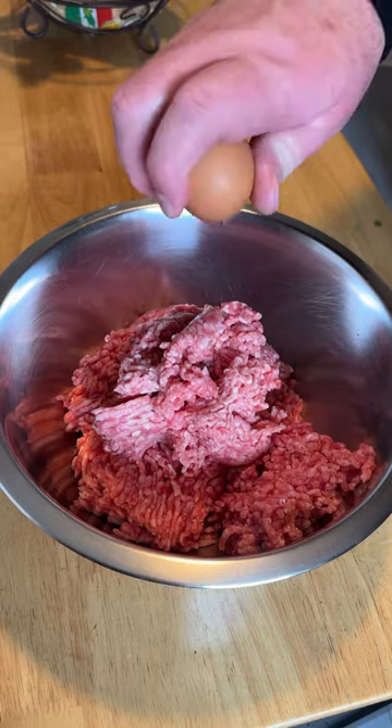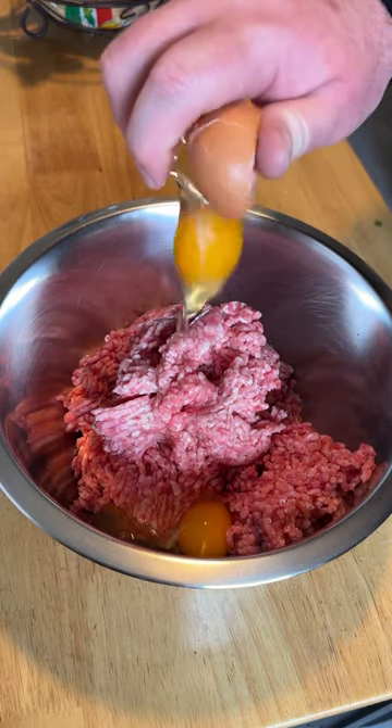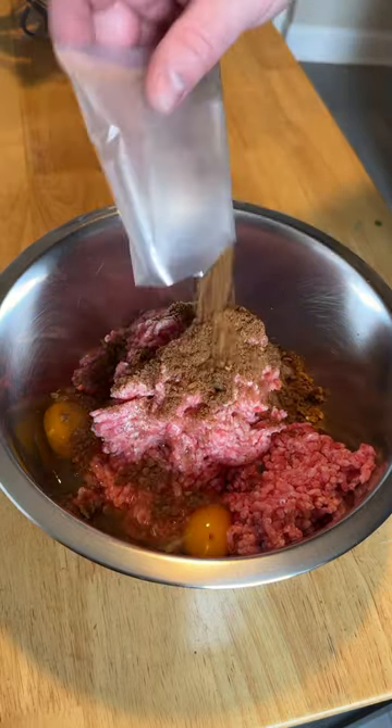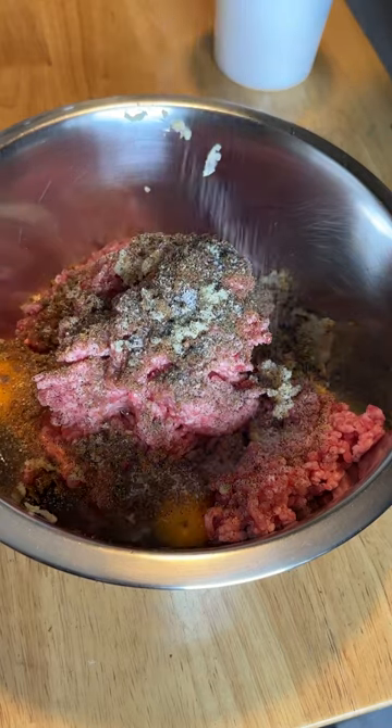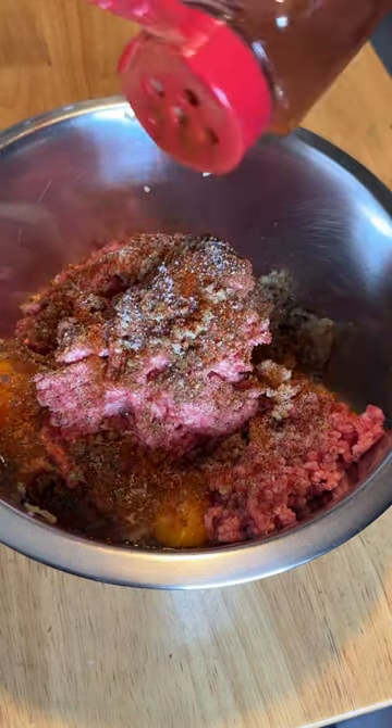Then add in two large eggs, add a packet of onion soup mix, and crush in three garlic cloves. Then add a teaspoon of black pepper, a teaspoon of kosher salt, and a teaspoon of paprika. Chop up some fresh parsley.